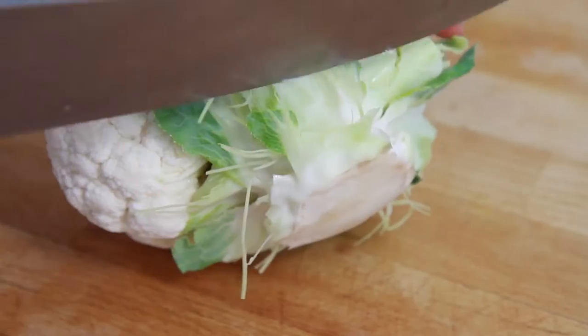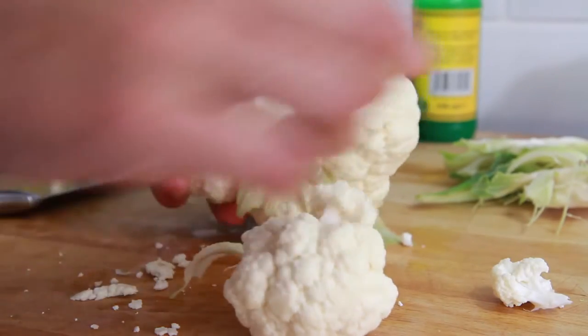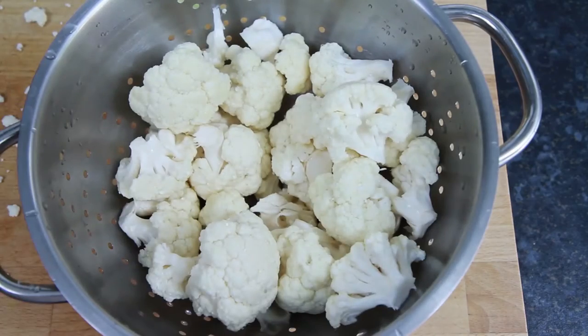One cauliflower is typically enough to serve two people. To begin with, take your cauliflower, remove the leaves and cut off as much of the core as possible. Then rip off all the heads of the cauliflower. Then place the cauliflower into a colander and rinse under cold water.